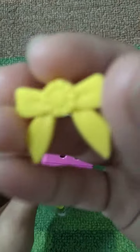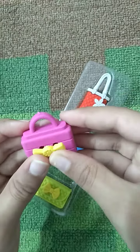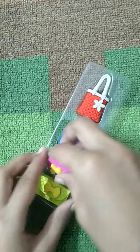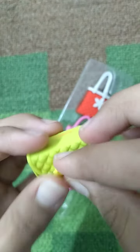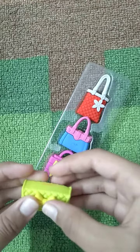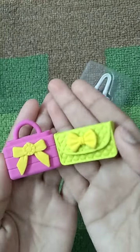There's a beautiful yellow bow, and the last one is a green purse. Why is it so cute? I love it so much — the green and pink purse and the lunch box.